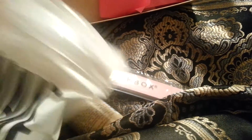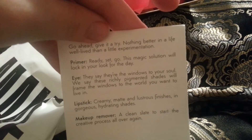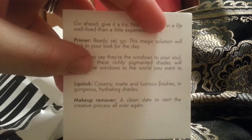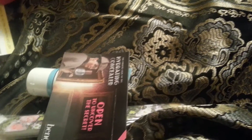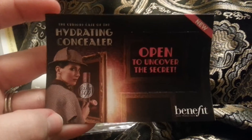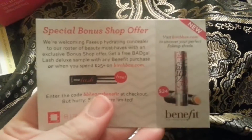Oh, I think there's a card in here too. It looks like it's a primer eye card. Some people might have gotten a lipstick or a makeup remover. And the last thing in the box is this hydrating concealer — open to uncover the secret — a special bonus shop offer, Benefit on the side here.